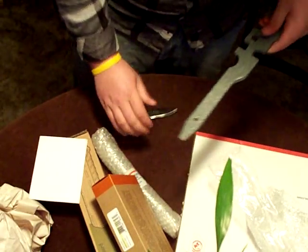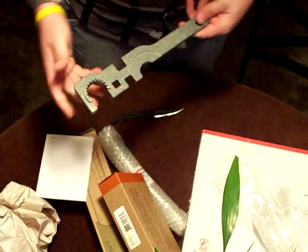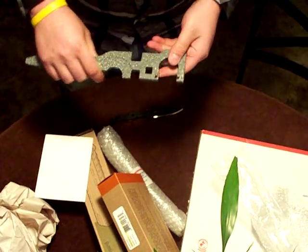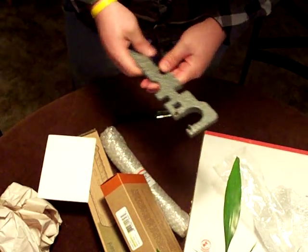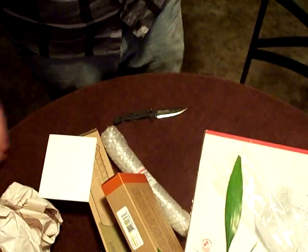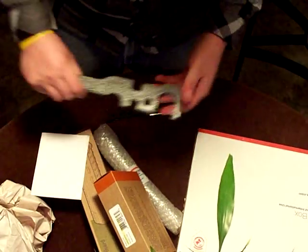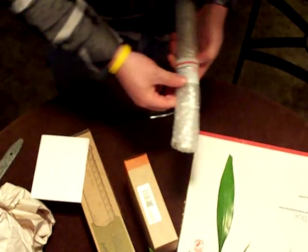I got a wrench to put the barrel on, a flash hider, flash suppressor - whatever - and the castle nut. Just a little multi-wrench. I always try to find these at Bravo Company and they're always sold out. So if you go over to PK Firearms, they've got these things in stock. Pretty cool.